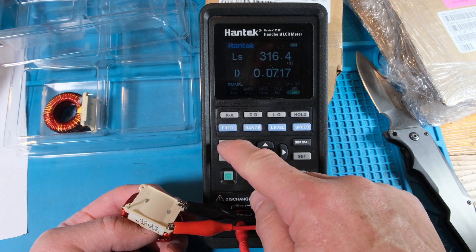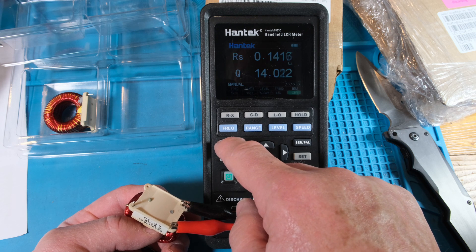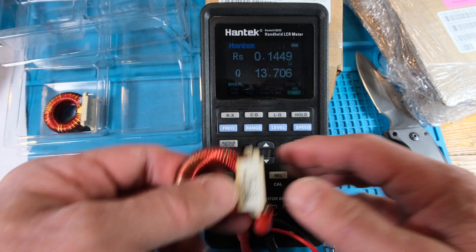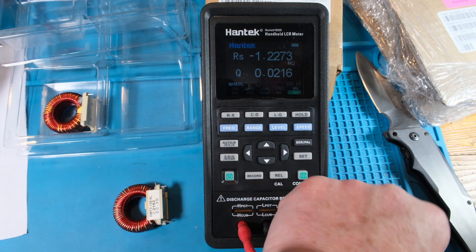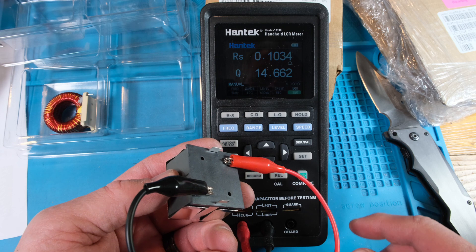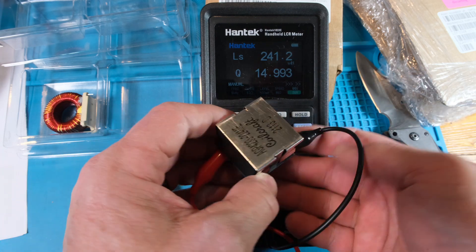Let me see if we can get the resistance — there we go, that looks like 1.9 ohms. I have to go back and check the spec, but I think that's right. The RS is showing 141 milliohms — that's just a rough measurement with these wires. Now let's try this other big inductor: it's about 100 milliohms and 241 microhenries.